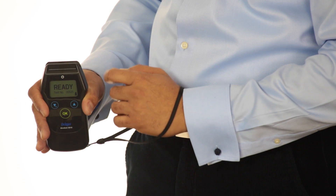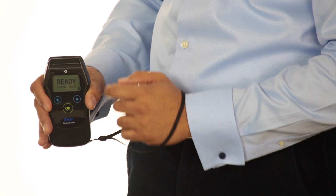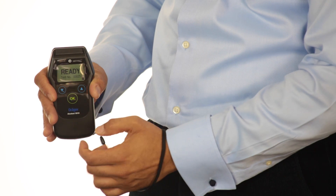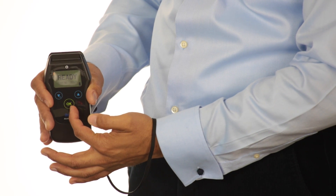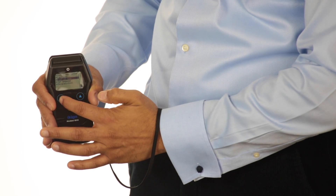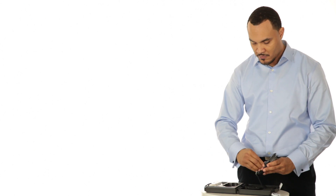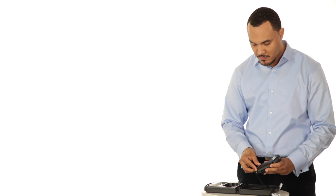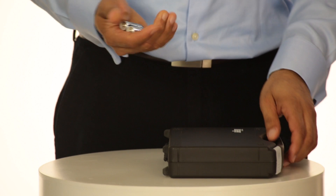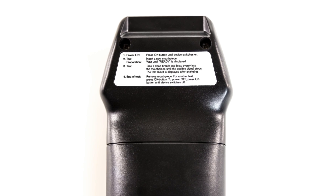The back-lit LCD screen displays results in large, clear text that is easy to see both during the day and at night. Red and green LED lights and sound indicators support the display readings. The menu arrow and OK buttons make it easy to navigate through a variety of settings and functions. The battery compartment holds two AA batteries capable of powering the device for more than 1,500 tests. The Alkotest 5510 comes with a handy carrying case that includes two AA batteries, three mouthpieces, a wrist strap, and four quick operation labels.